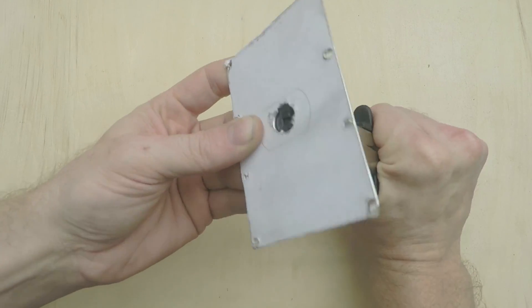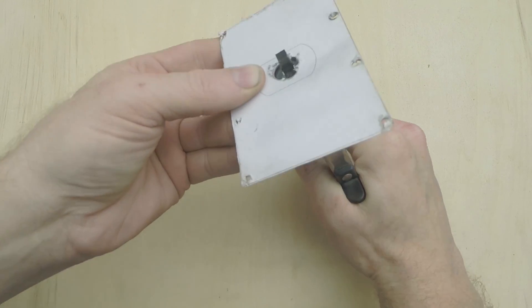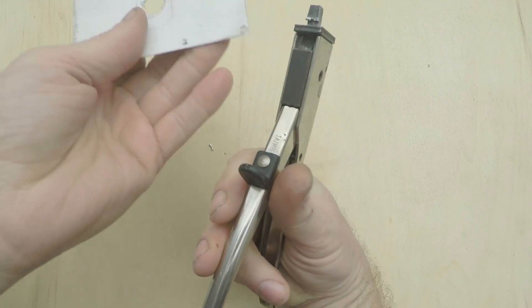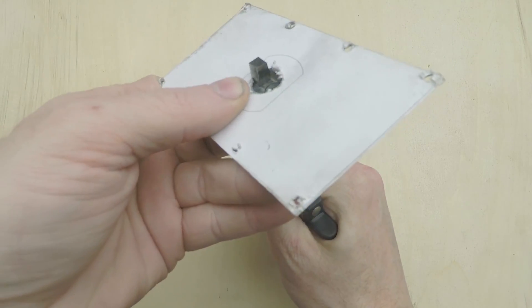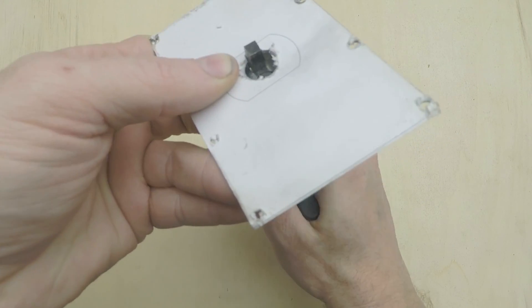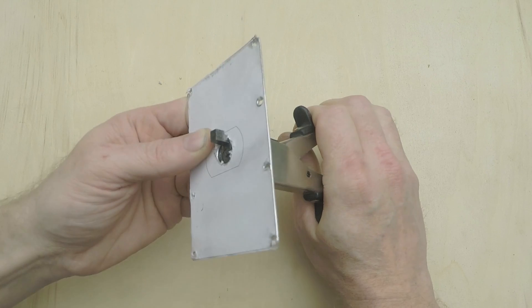As you can see, it just takes a little bite out of the material, which is obviously why it's called a nibbler. And then you just rinse and repeat. It's a little slow, but it's also easy to control, so you can cut nice straight edges that don't need much cleanup afterwards.